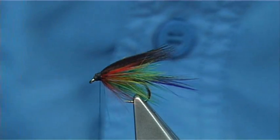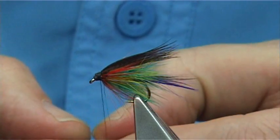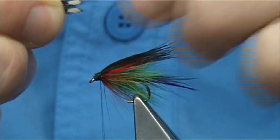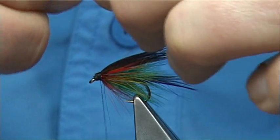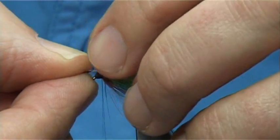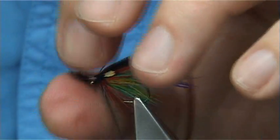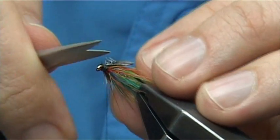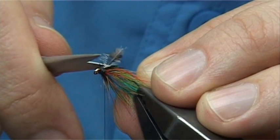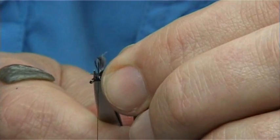Now this is optional: put two small jungle cock eyes, just line them up, hold them at the ends, then remove and draw back the fibres that you don't need. Set them on the side of the wing, come round, two or three turns down, then draw these back, two or three turns to make sure it's not going to move. Trim away the excess.